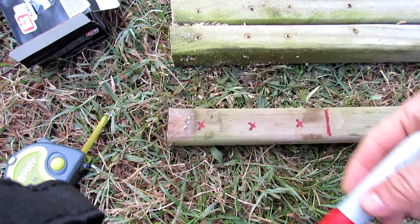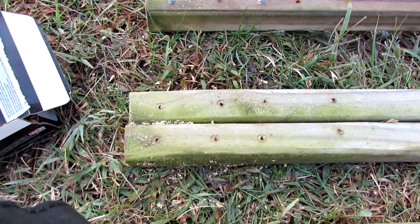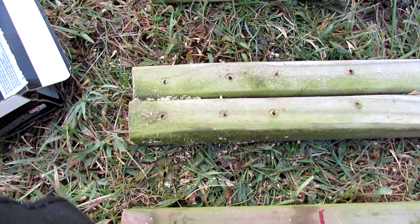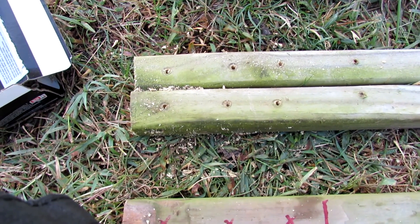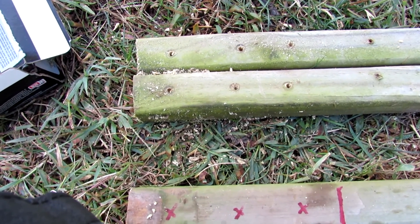One, two, three. Pre-drill the holes. You want to use a drill bit that's a little bit smaller than the size of your screw. It's a lot easier if you pre-drill holes in your wood — it prevents the wood from splitting and it's just a lot easier.